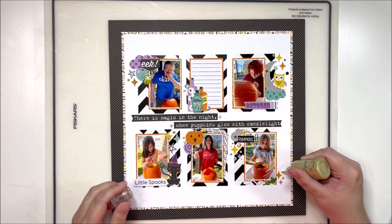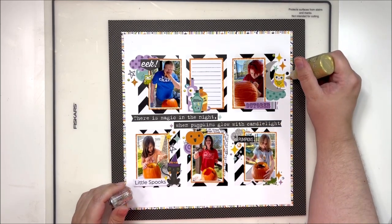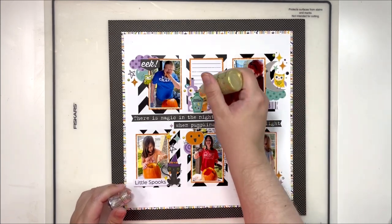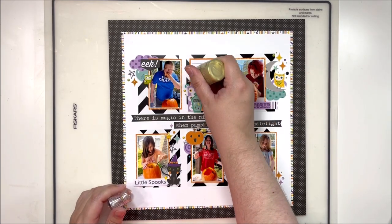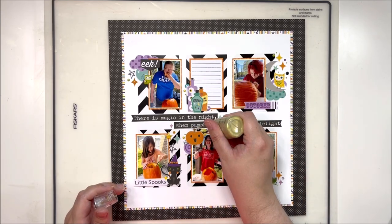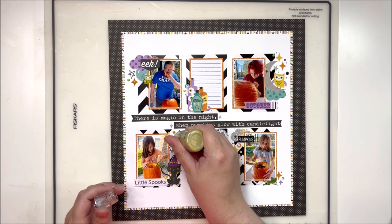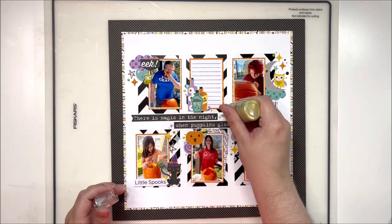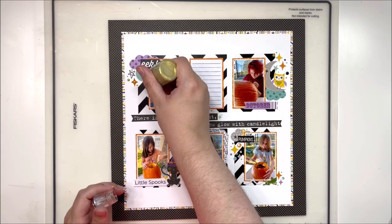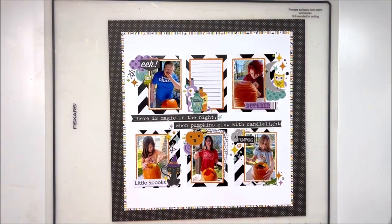Finishing up with some splattering — I did not need to use my Heidi Swapp Color Shine, which is in very short supply at the moment, and just stuck with the Nouveau because honestly there's not a lot of white space left on this layout. I thought it would be too tricky to try to get it around all of my clusters without getting it onto all of my photos, so I didn't try, and I think it came out pretty cute. Hope you enjoyed this one, guys — until next time, bye y'all!